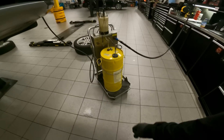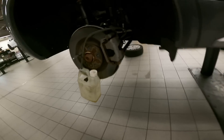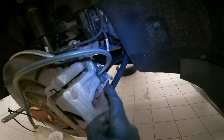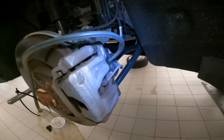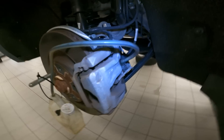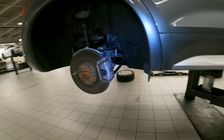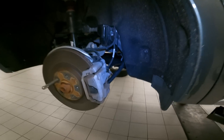Here we have the brake fluid exchange going; we start at the right rear. Before I start the service, I spray a little PB Blaster on each one of the bleeders and crack them free, just to make sure I'm not going to have any struggles. That way we know all the bleeders will bleed, and we continue our service.